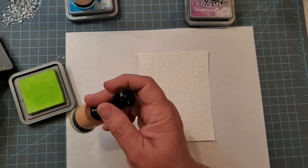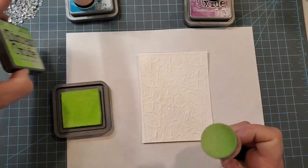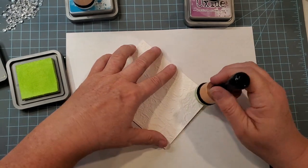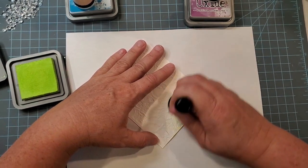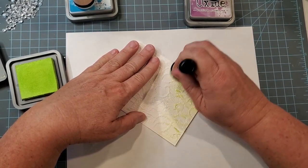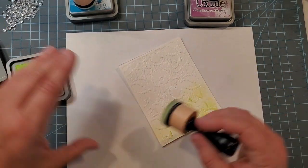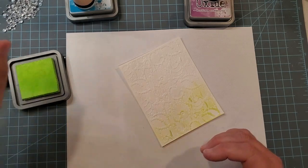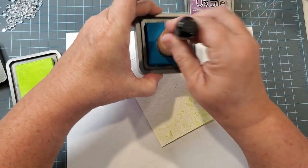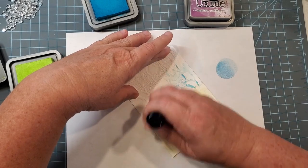Don't be afraid to just get your inks and have fun with them. I'm using Twisted Citron for the first one, and you do want to make sure you don't go too heavy-handed when you're doing this, because you don't want to get all of that ink squished down on the background. We want to try and cover more of the raised portions of this embossed paper, and then I'm going to bring in Mermaid Lagoon — a very appropriate color for an under-the-sea card.